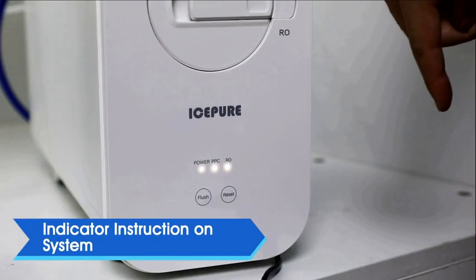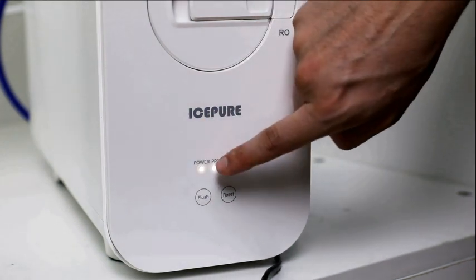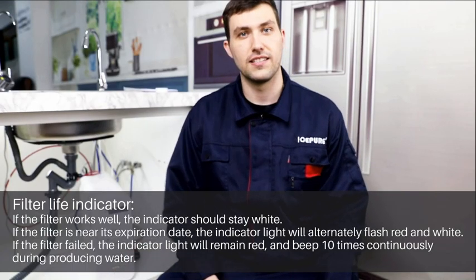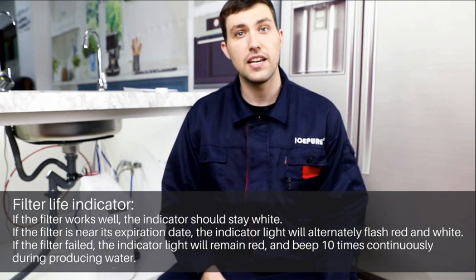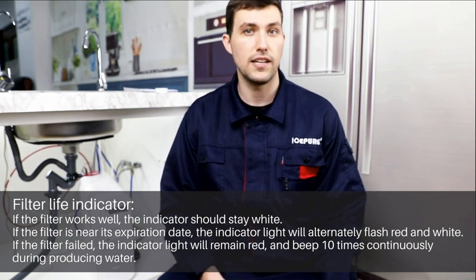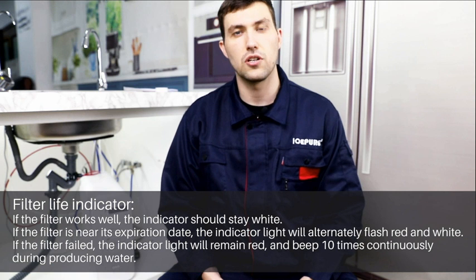Indicator instruction on the system: there is a button display area on the front of the machine. The power light will stay white when the power is on. For the filter life indicator — if the filter works well, the indicator stays white. If the filter is near its expiration date, the indicator light will alternately flash red and white. If the filter has expired, the indicator light will remain red and beep 10 times continuously while producing water.